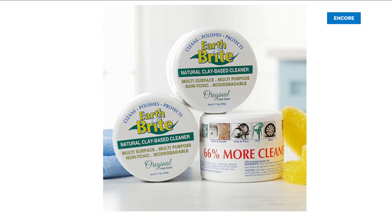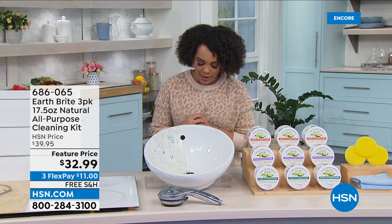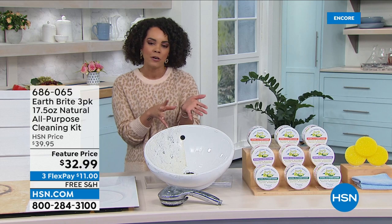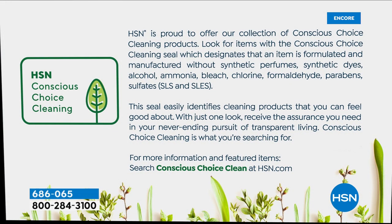EarthBrite is one of the items I use in my home after seeing it on air. It's actually part of our Conscious Cleaning Choice line here at HSN. For a lot of us, we don't want those harsh chemicals — we don't want the synthetic dyes, alcohol, ammonia, bleach, chlorine, formaldehyde, paraben, sulfate. We have kids, we have pets — and none of that is in EarthBrite.